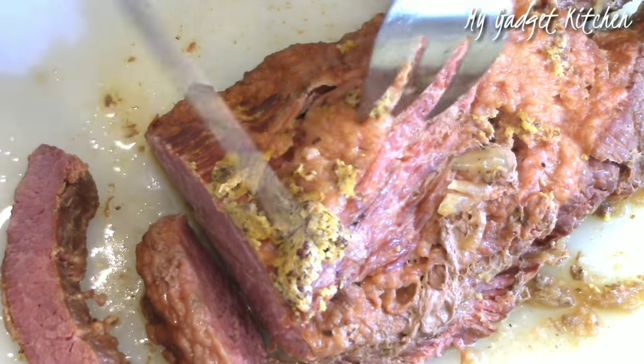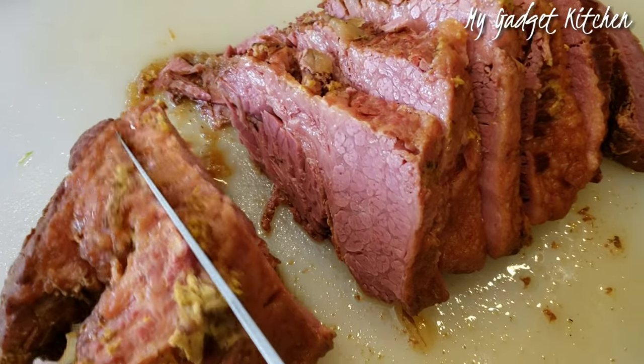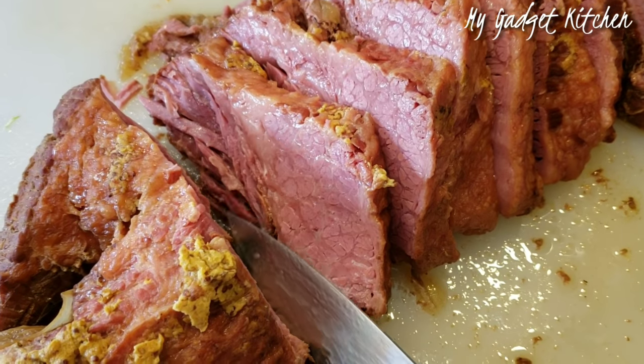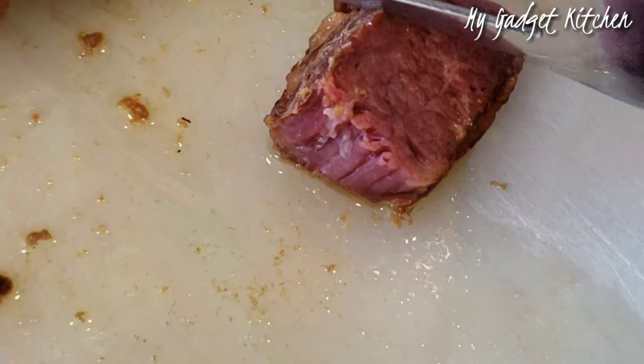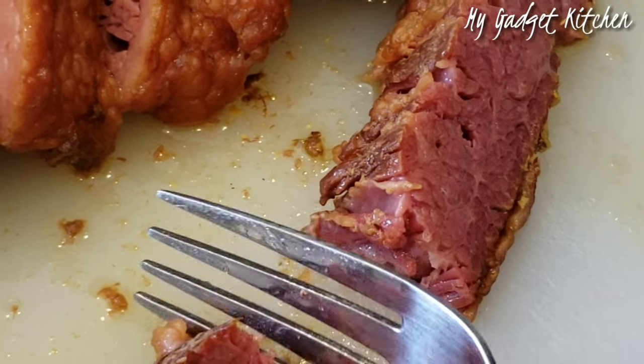Once the meat has had a chance to rest, about 10 to 15 minutes, go ahead and slice it against the grain. This meat is so tender and juicy — it's literally fork tender. Look at that.